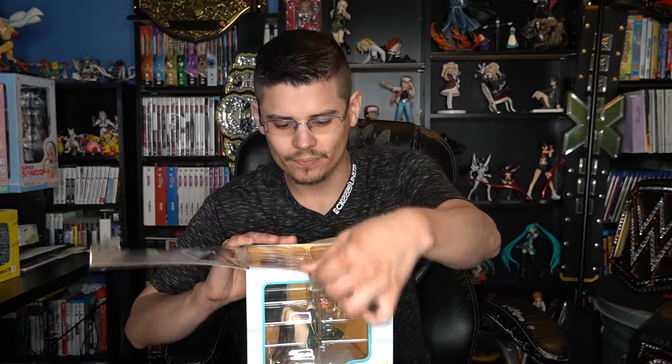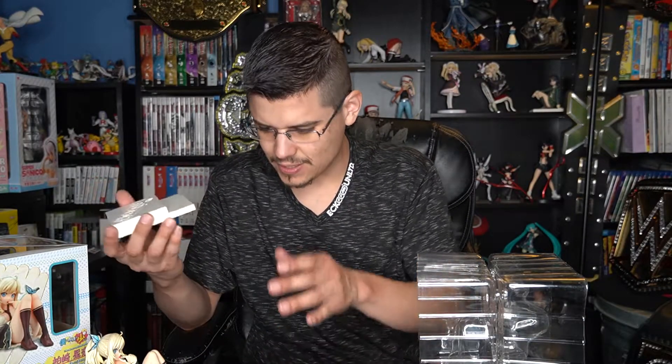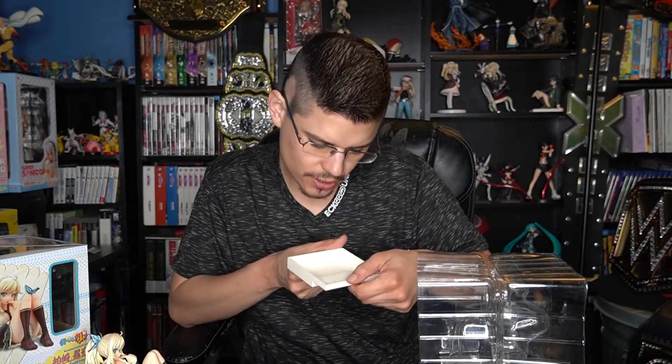You can display the figure just like this inside the box if you don't want to unbox it. But I'm going to unbox it because I like displaying my figures. This is a pre-owned figure I got off eBay, so if there are any scratches or marks it's not Kotobukiya's fault — it's from the original owner. It comes with instructions, which is good because it has about five accessory pieces. The stand says 'Boku wa Tomodachi ga Sukunai,' made in China 2011.